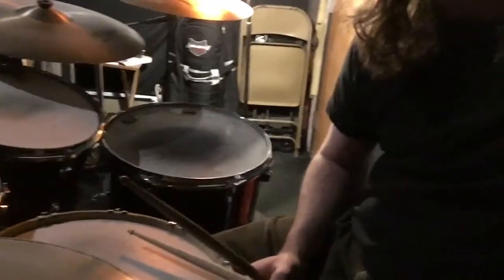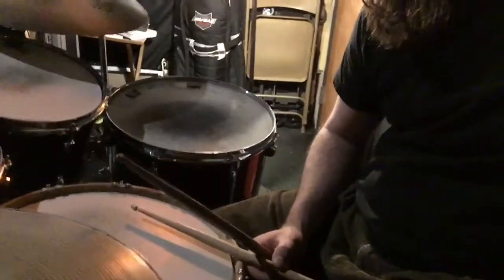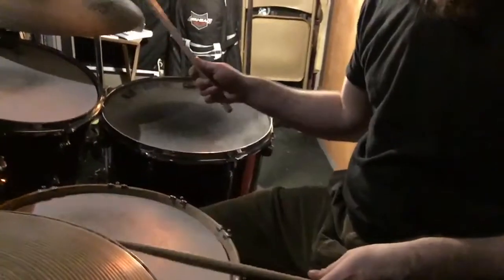Here I'll just play it through kind of slow so that way you can get all the stickings. They end up playing it pretty fast — something around there, maybe a little bit faster. But here's the basic beat for the heads and the choruses.